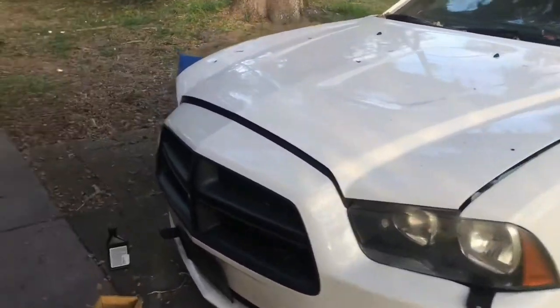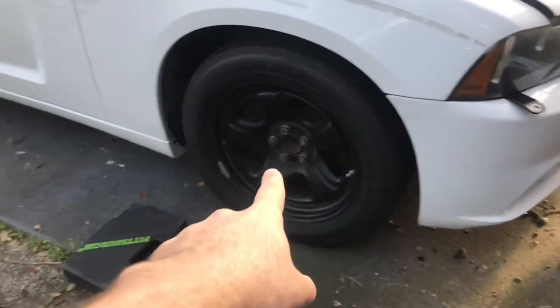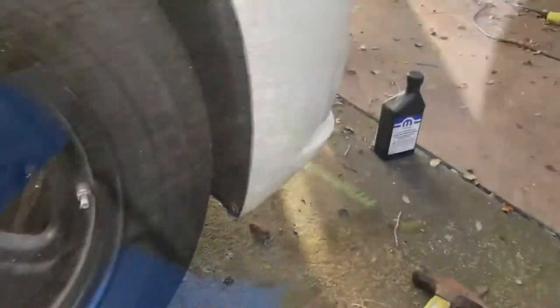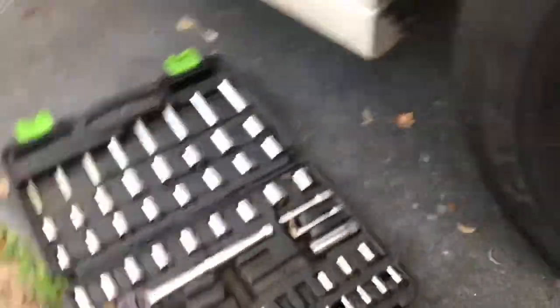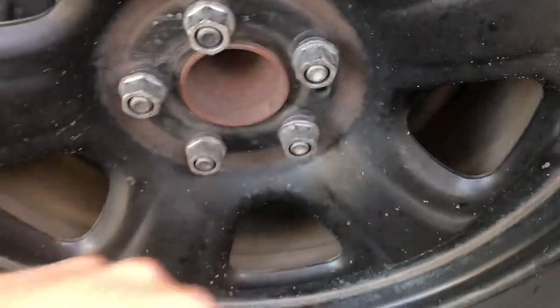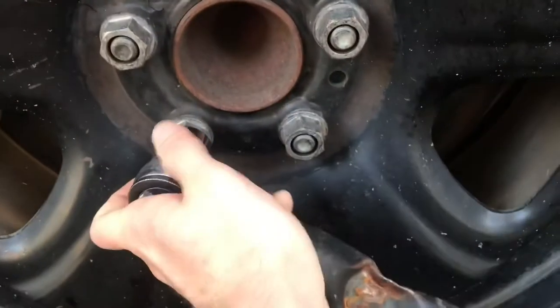So I'm going to tackle this job and take y'all through it. First things first, remove your wheel cap if you have one — police edition baby. Screwdriver, one side, two sides, done. You're gonna need a nice chair to work with. I've got all the fancy tools and compressors but I'm doing this the old fashioned way for anybody who has to do it the same. Car needs to be on the ground for this.